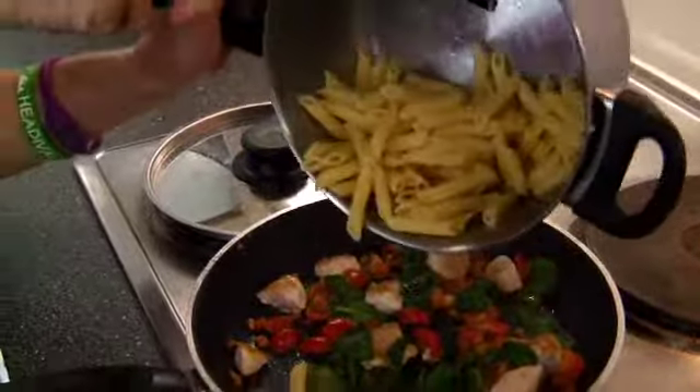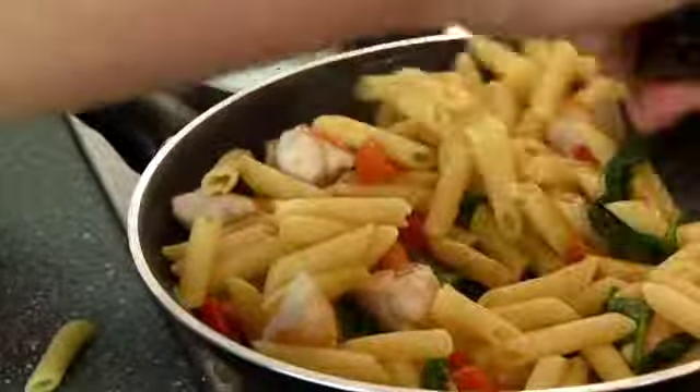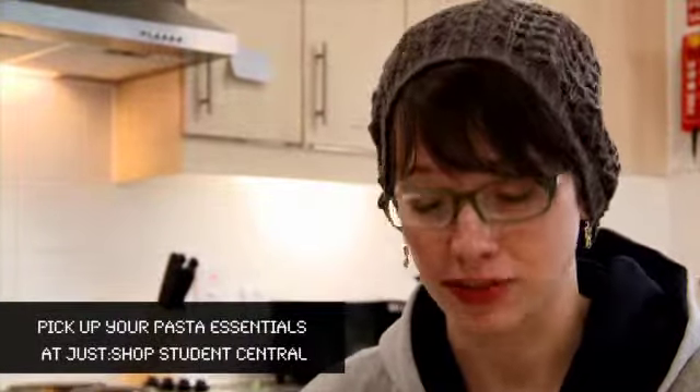Everything's cooked up now, so I'm throwing the pasta back in just to heat it all back up together. Put it into the bowl and your meal's ready. That's my grandma's pasta — if you follow those tips you'll have perfect pasta every time.